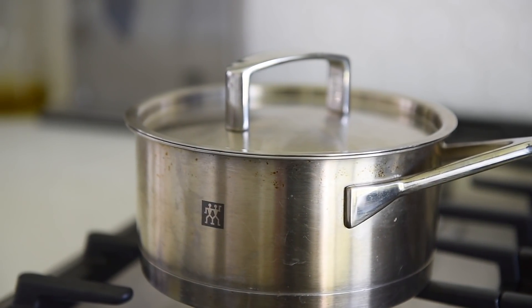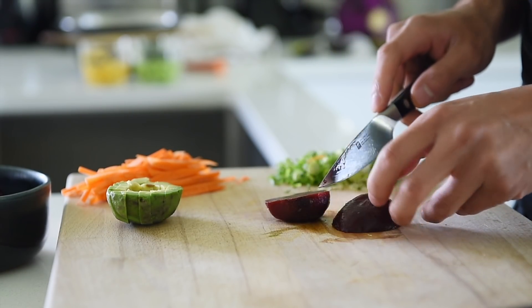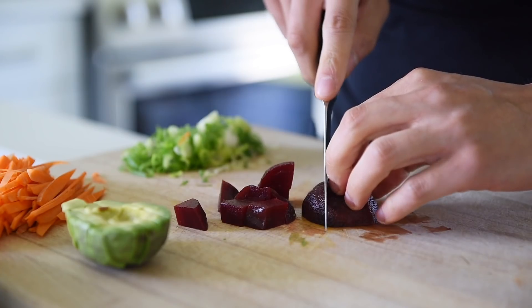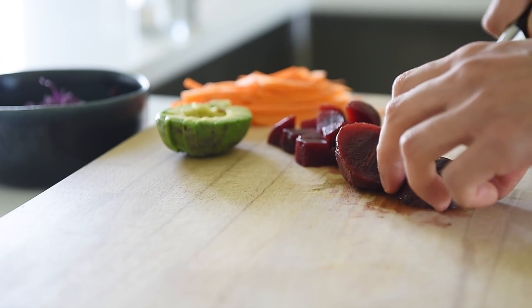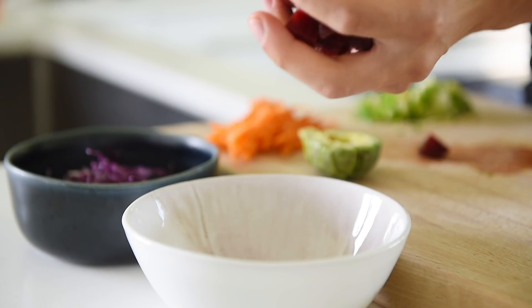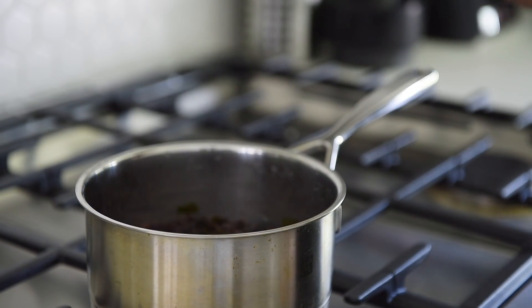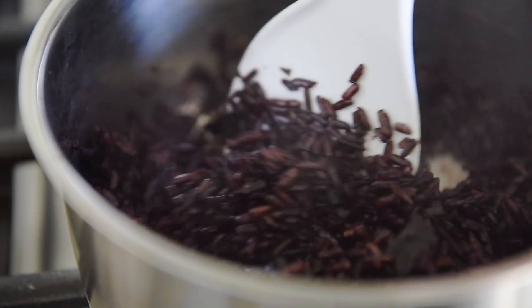After 15 minutes, turn the heat off and let the rice steam for 10 minutes. Chop a couple of cooked beets into small cubes. When the rice is cooked, give it a good stir and let it cool. There's really not too much to it — it's really simple, but really delicious.